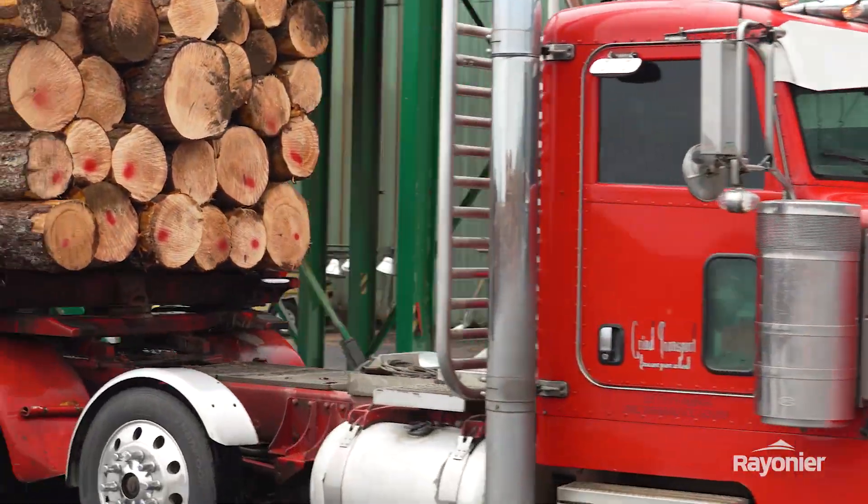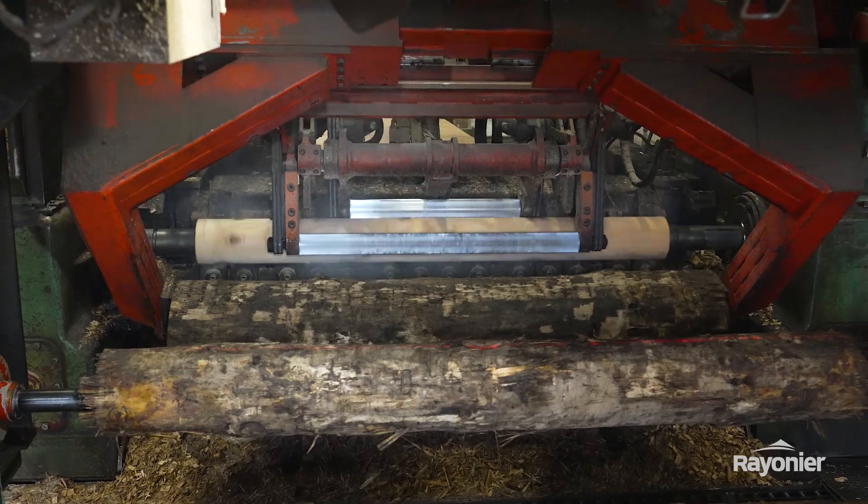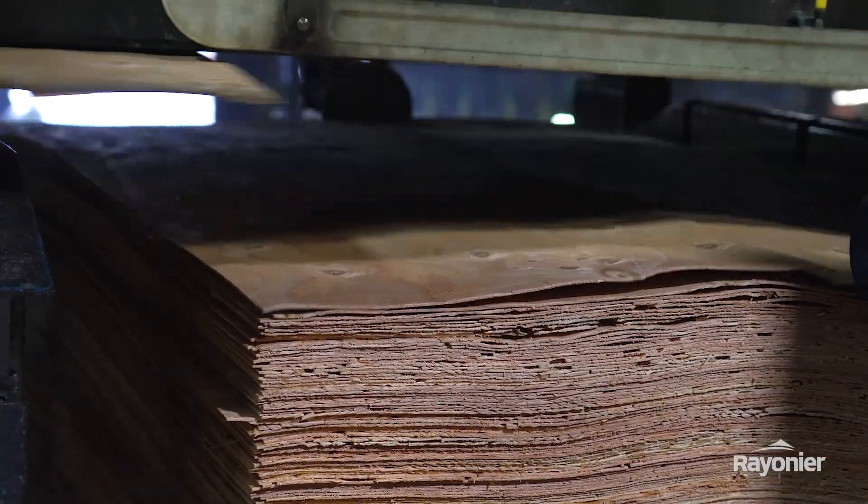Veneer is used for plywood that goes from a whole log to just sheets of veneer in a matter of seconds. It's very awesome to watch.